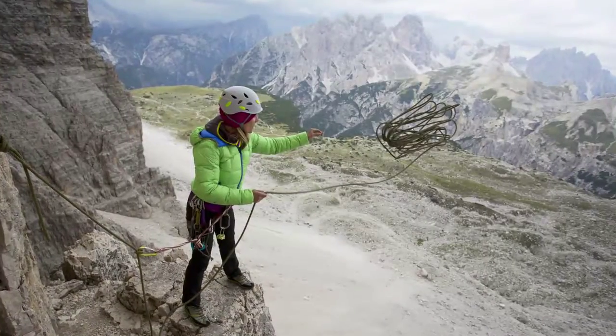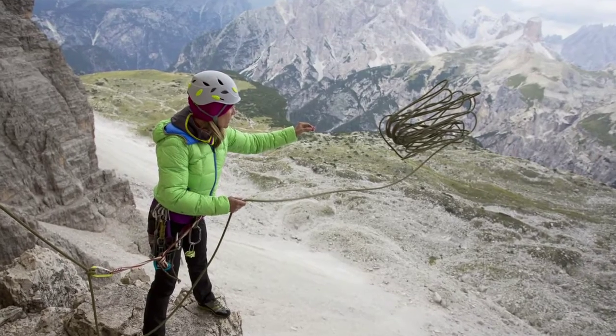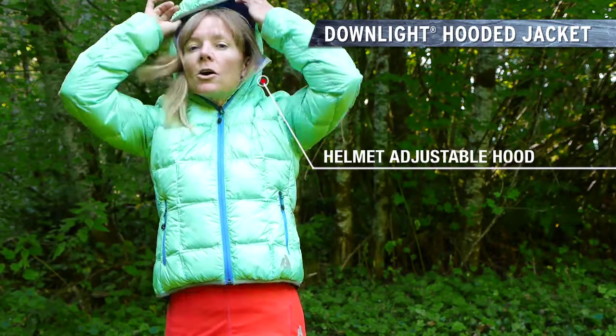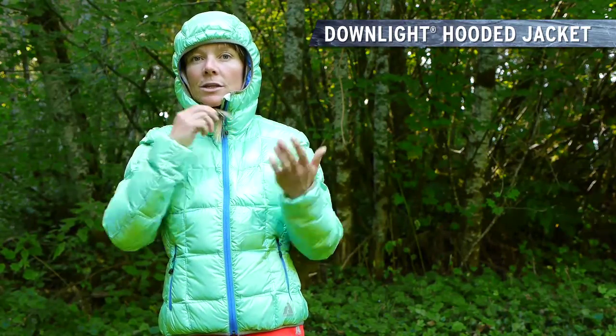When I climb a route, I get to the top, I'm about to rappel down, I just pull it out and put it on. If the wind picks up, I can put the hood on. It fits nicely over a helmet or under the helmet and protects me from the elements really nicely.